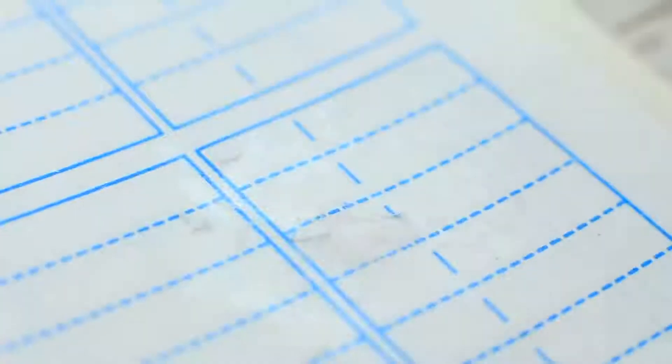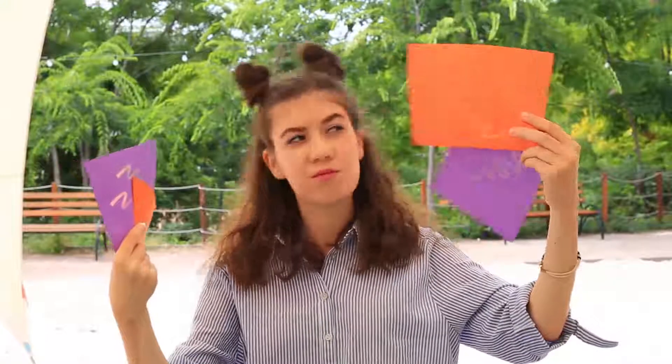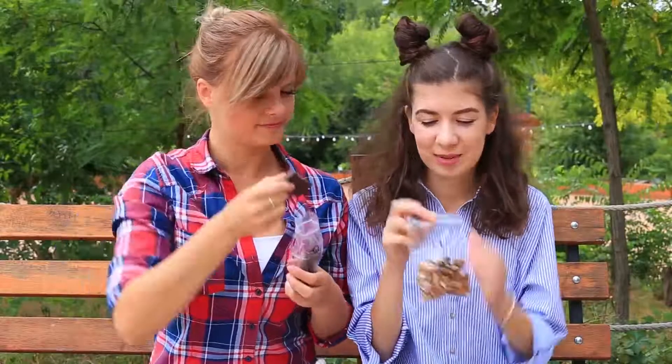Creative cheat sheets, amusing notebook covers, and how to remove a bad mark and not mix up your schedule — all these and lots of other practical things you can see in our video.